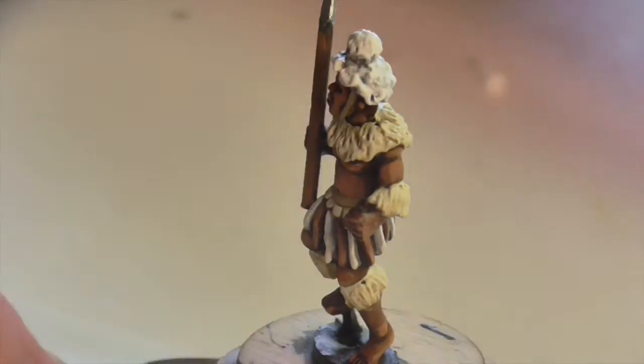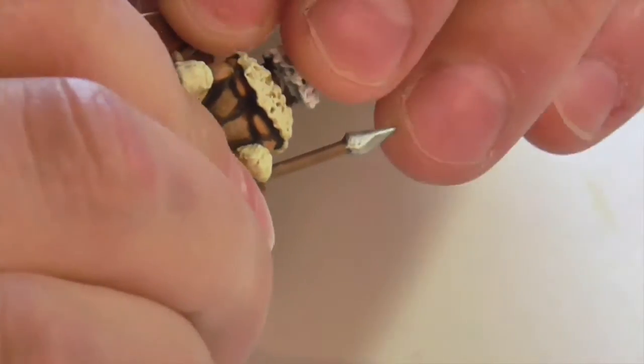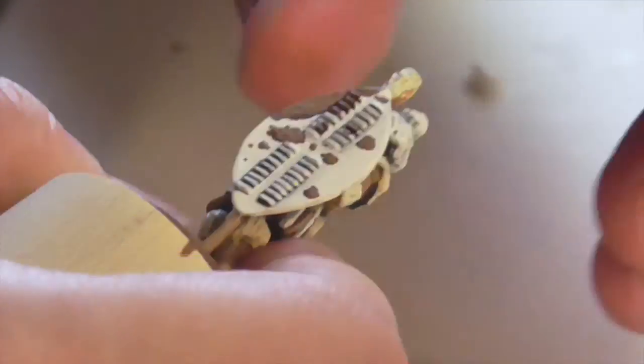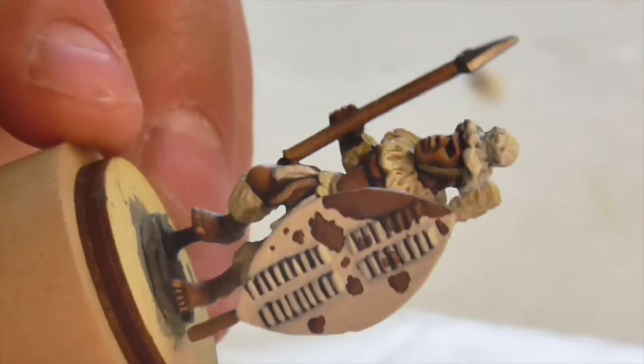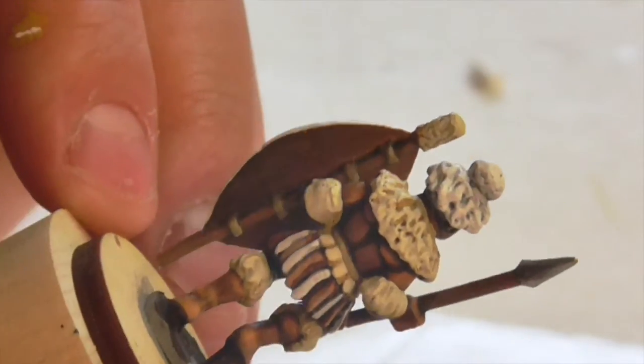Now it's time to attach the shield to the warrior's hand by applying a spot of super glue and holding the shield in place for a few seconds while it dries. And this is our finished Zulu warrior.